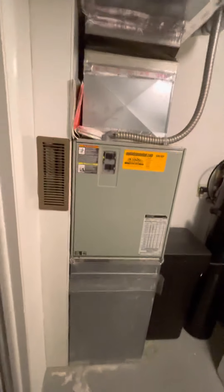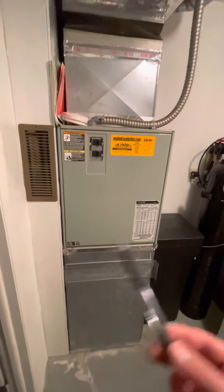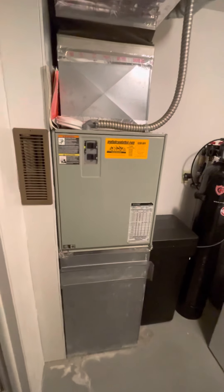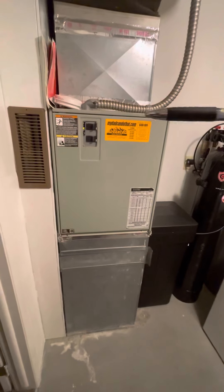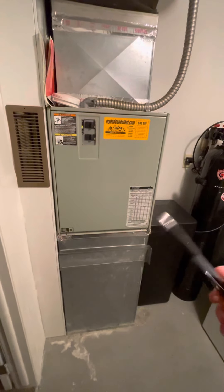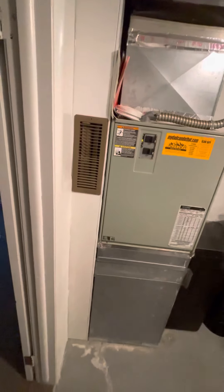This is the existing HVAC system on the interior portion. We're looking at a 20 and three-quarter inch width furnace, and then we have 60 inch clearance all the way from the top to the bottom of the system. The cold air return is pretty much not accessible.